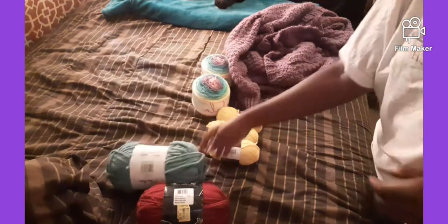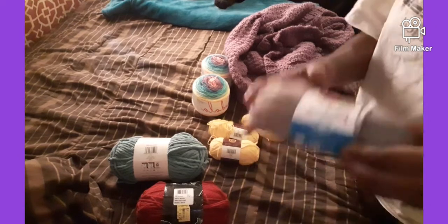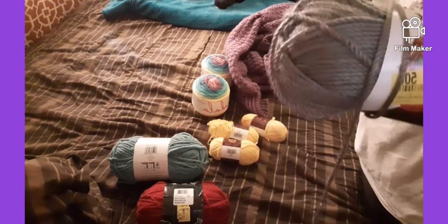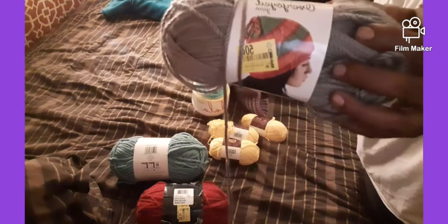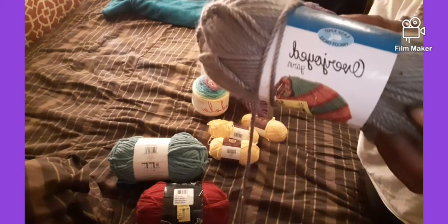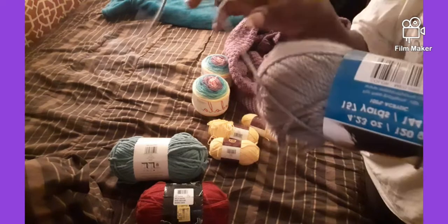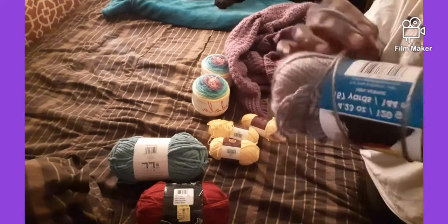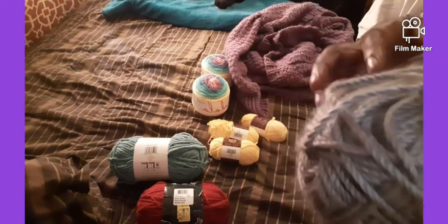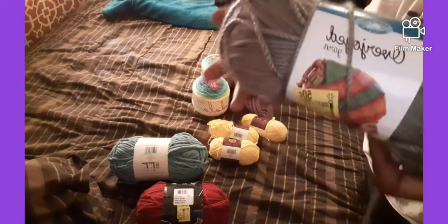I got this one from Walmart too — another one that was on clearance. This is a six-ply, which does not look like a six-ply to me, but that's what they say. They only had one, so I just grabbed it because there wasn't that much.